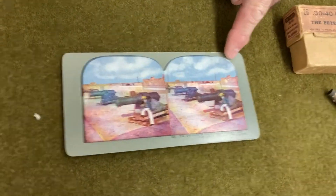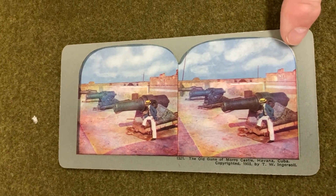This is just another one of the old stereo views from the late 1800s, and this shows an artillery emplacement.